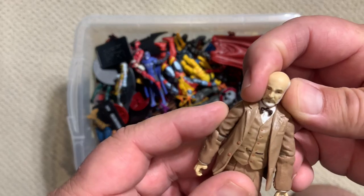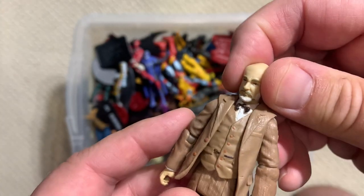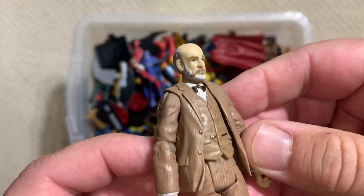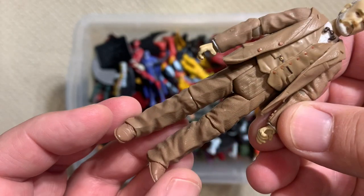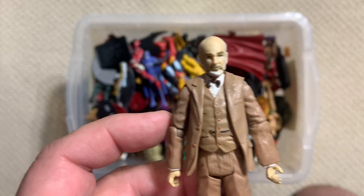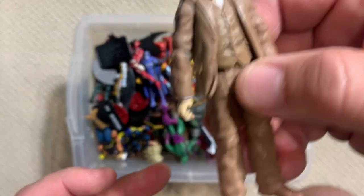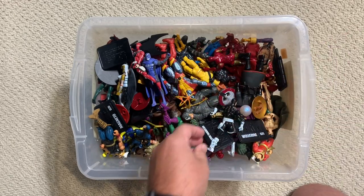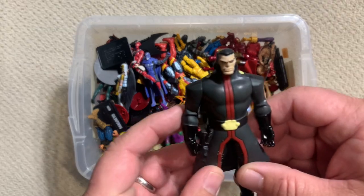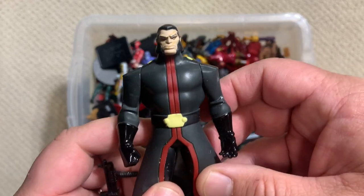This is Sean Connery playing Indiana Jones's father. They actually made some really decent Indiana Jones figures when that last Indiana Jones movie came out, but they went back and made figures from all the previous movies, which was pretty cool. I think that's Vandal Savage - I want to say that's who that is. This looks like it's from the Young Justice line.